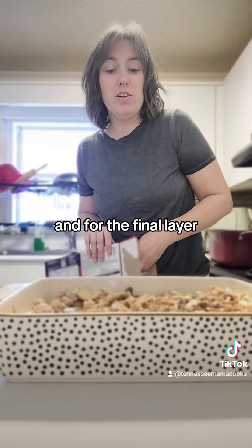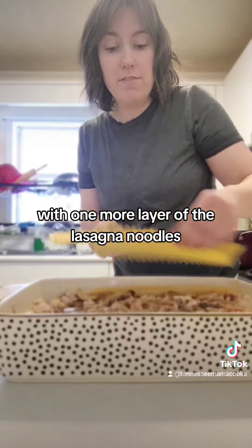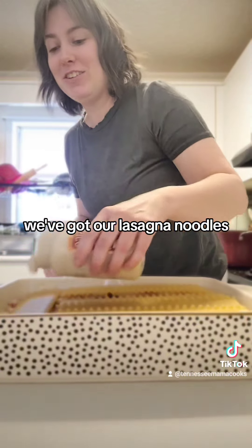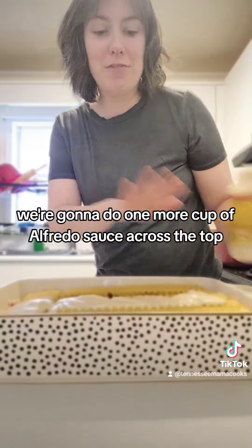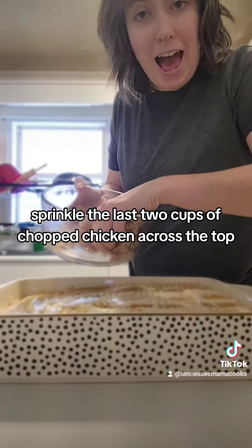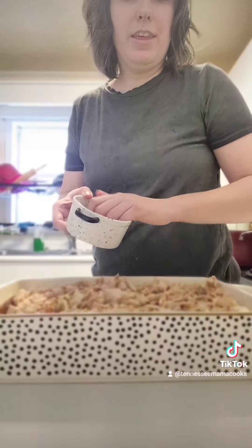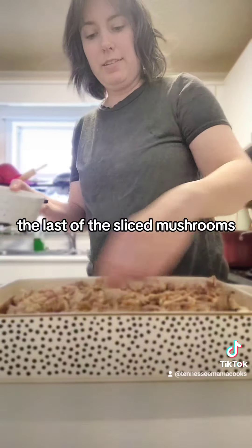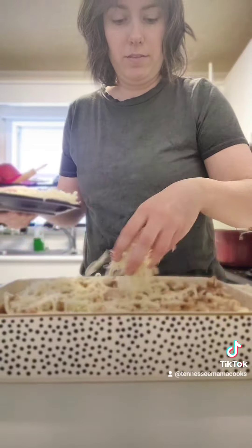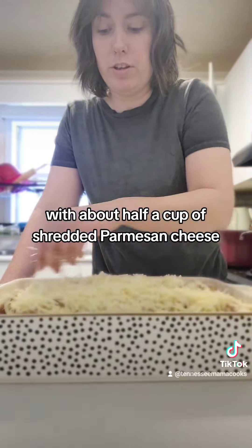For the final layer, go right over the top with one more layer of lasagna noodles. Then one more cup of alfredo sauce across the top — spread that around. Sprinkle the last two cups of chopped chicken across the top along with the last of the sliced mushrooms. Sprinkle the top with two cups of shredded mozzarella and finish it off with about half a cup of shredded parmesan cheese.